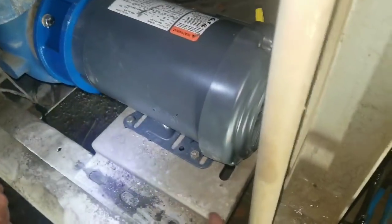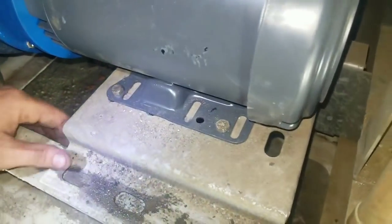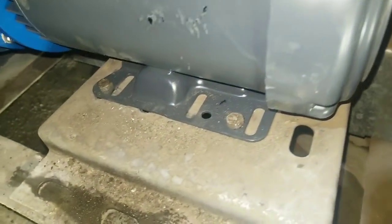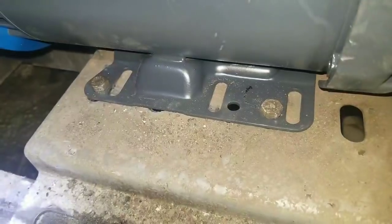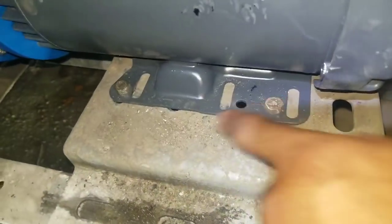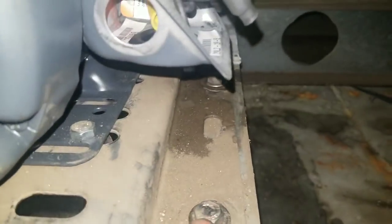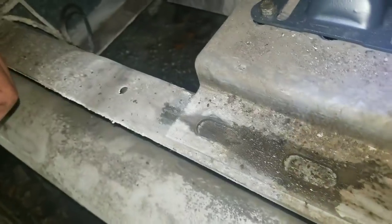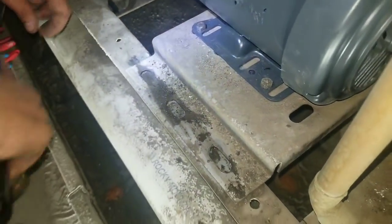Now since we lined everything up, all the bolts lined up — the new motor didn't line up with the old holes, so we had to make it fit with the existing holes. On the other side they fit perfect, but on this side they did not fit, so we've got to drill new holes in there — that's what we're going to do right now.